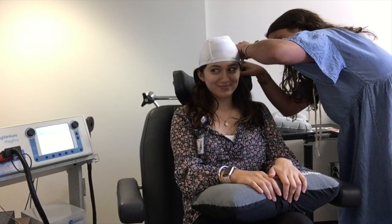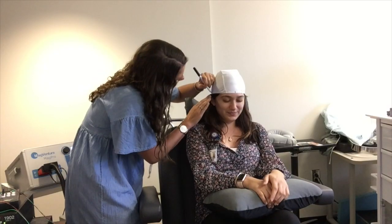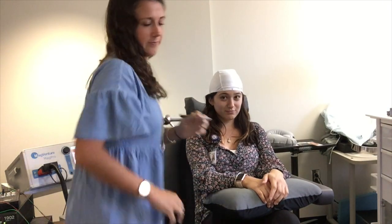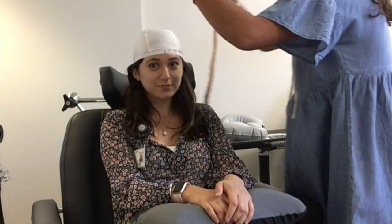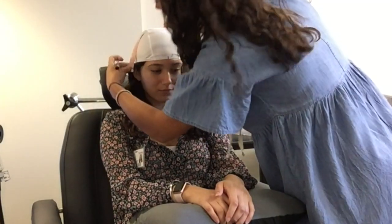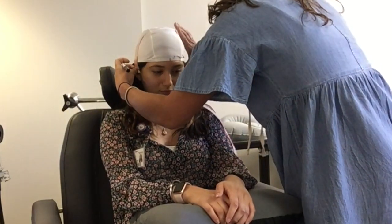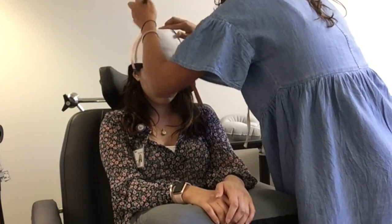You'll begin by marking on each side of the ear, down the center of the forehead, and on each side of the opposite ear. From there, you'll measure from the nasion to the inion and mark on each side of the ruler. Then by measuring from the right tragus to the left tragus and marking on each side of the ruler. This allows you to find the apex of the head.